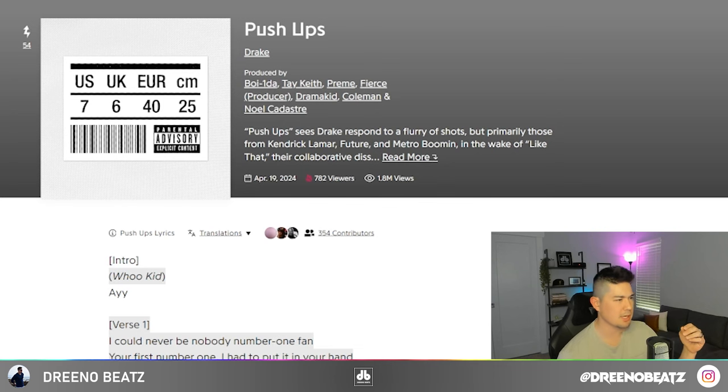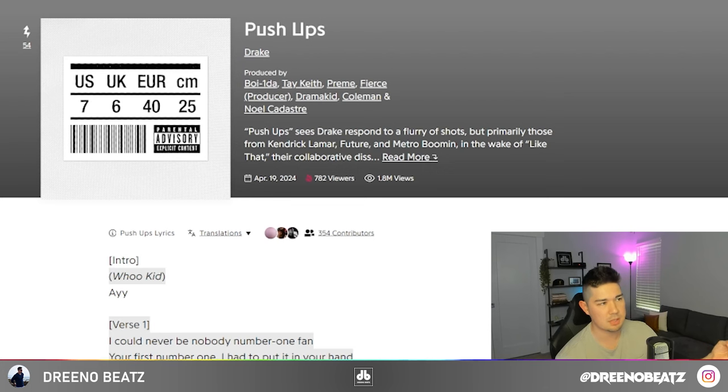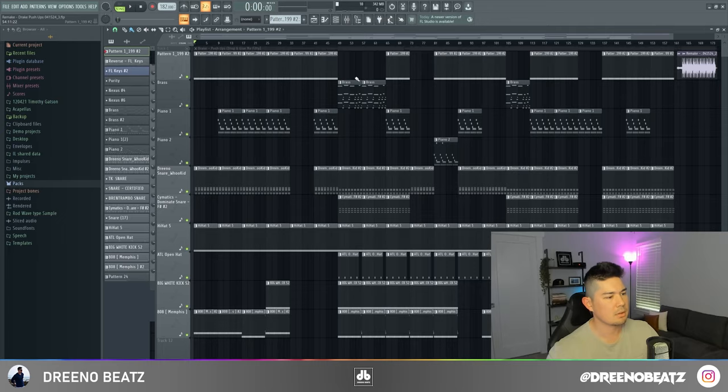Credit where it is due — this beat was made by several producers. At the moment it's produced by Boy Wonder, Tay Keith, Prem, Fierce, Drama Kid, Coleman, and Noelle Kadastri, who I think does a lot of the mixing and mastering for Drake.